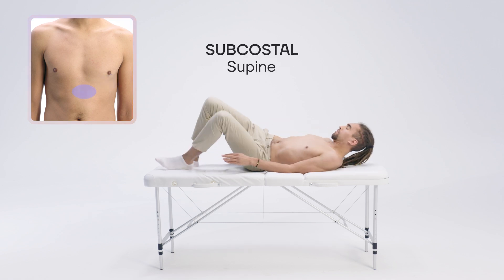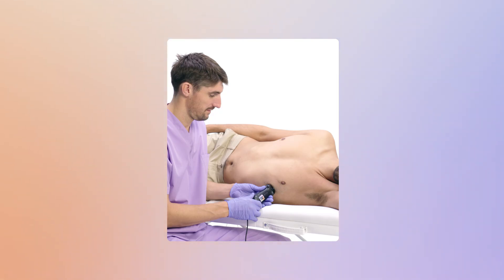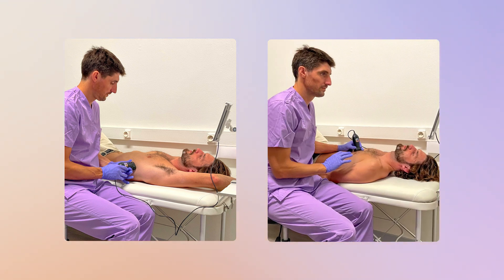For subcostal views, the patient lies on their back in a supine position, with their knees bent to reduce abdominal tension, making the exam less uncomfortable. For some patients, it is not possible to place them in the left lateral decubitus position — for example, with intubated patients or those with limited mobility. In such situations, the parasternal and apical windows are acquired with the patient in the supine position.